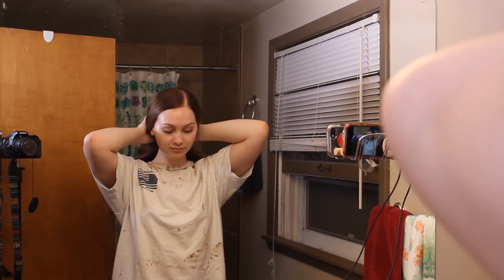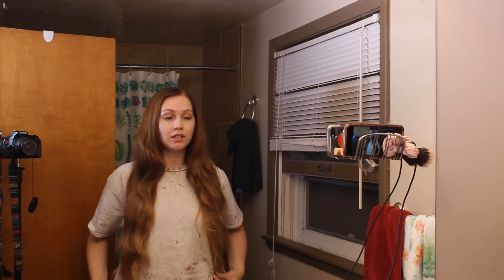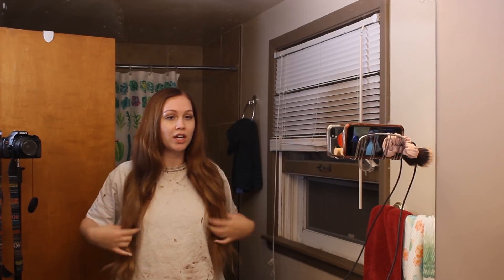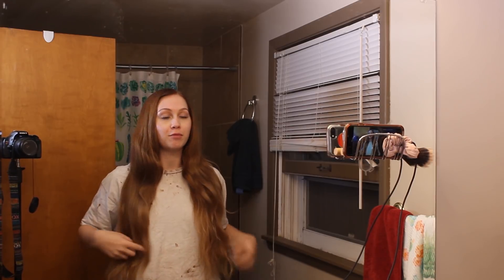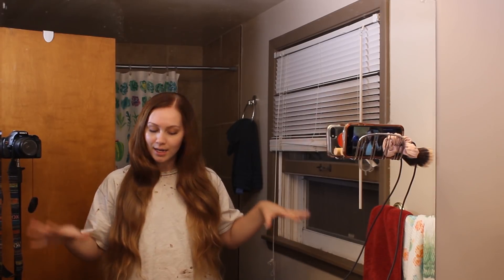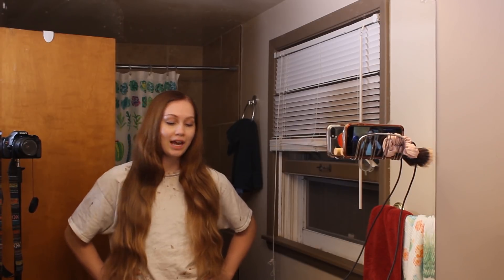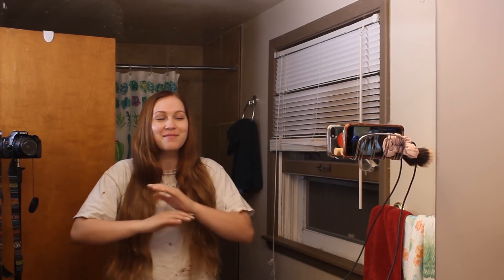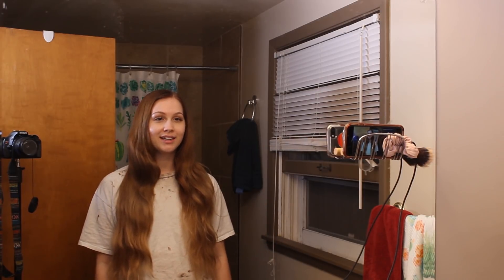As you guys can see, my hair is all the way down to the tops of my hips. When I have it straight, it touches my butt, and it's been this way for a while. I've been growing my hair out for a long, long time because any time I went to a salon, they just jacked me up. So I was like, you know what? I'm never cutting my hair again, I'm just going to grow it out. But it's time.